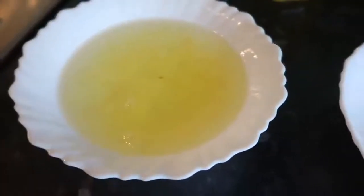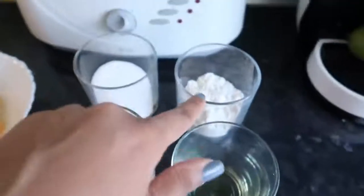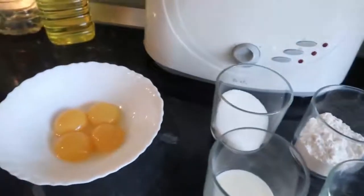You're gonna need some egg yolks and then the egg whites — I forgot what it's called, but the white stuff. Milk, vegetable oil, flour and some sugar. And we're gonna add a little bit of vinegar and vanilla essence.